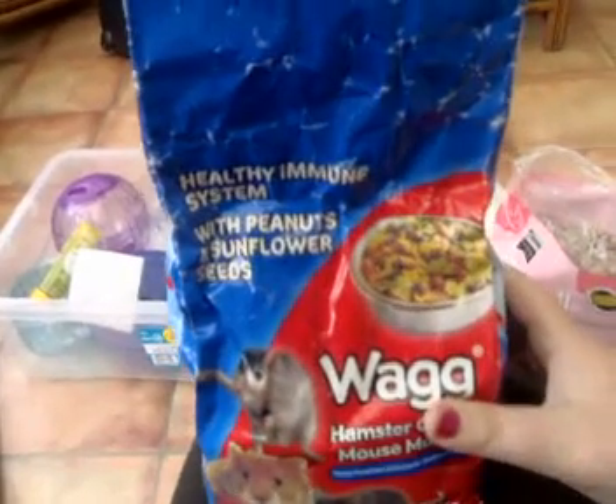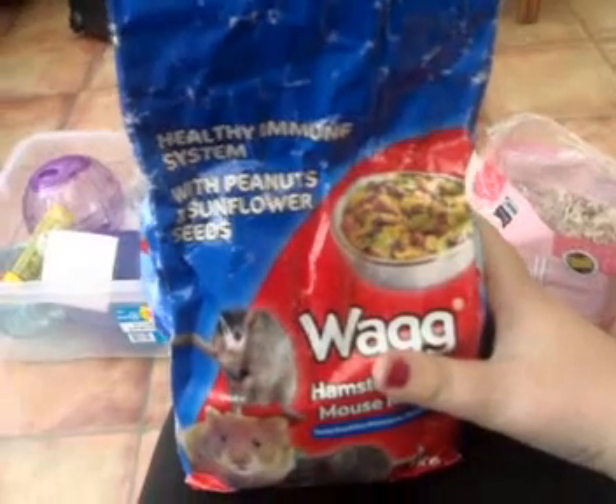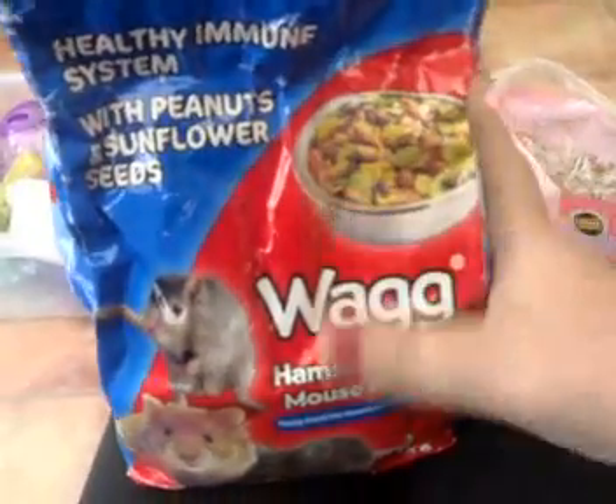Sorry about that. I'm on my phone again, so that's why I'm being really quick. This is about food, basically.